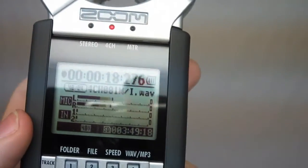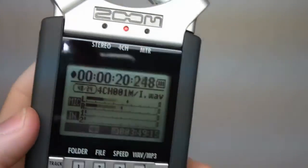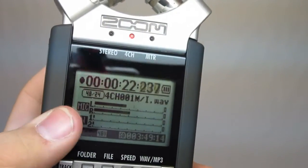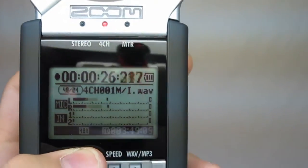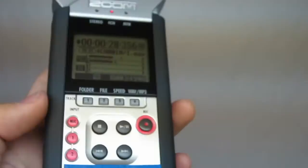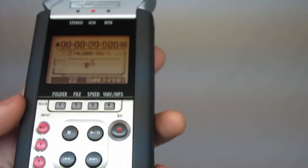The backlight goes off after 15 seconds to keep the battery life low. That's pretty much setting up the H4N. We're in four-channel mode, 48/24, we've got phantom power on, and we are recording. So we'll hit stop. Thanks for watching.